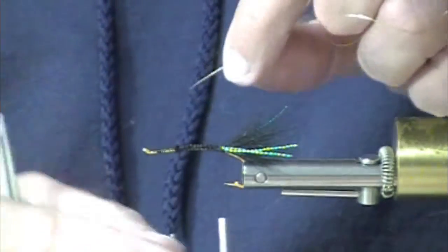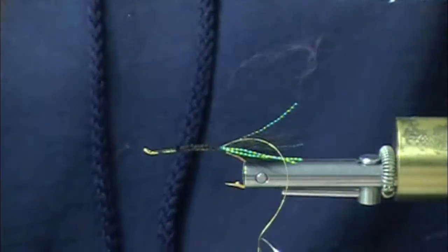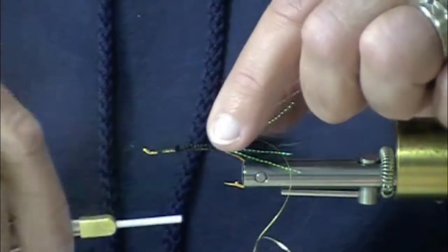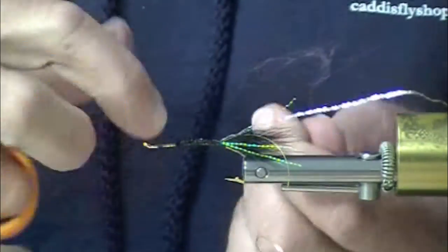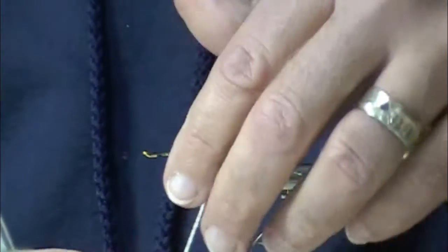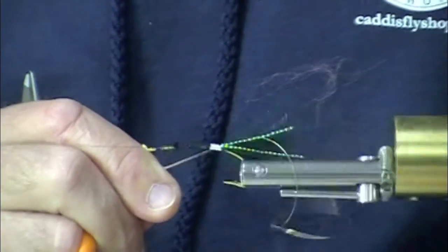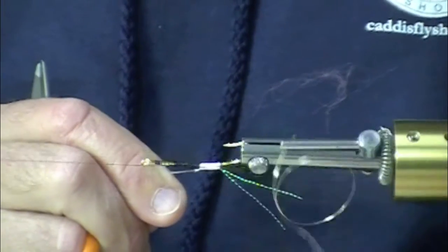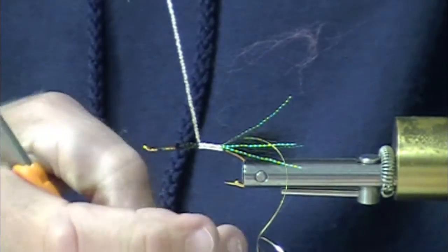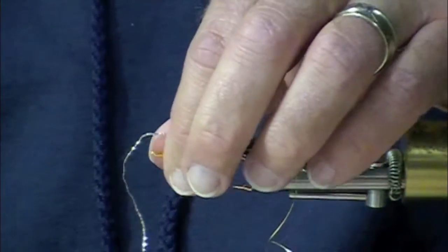This is an unweighted fly — a fly in the spirit of traditional swinging flies. I certainly fish this with tips, but because it's not weighted, it won't go to the bottom in soft water, in smooth even flows, which can be really, really pleasant fishing. You can fish in the winter in modest depths with modest tips and your fly will sail at just the right speed across the tail out.